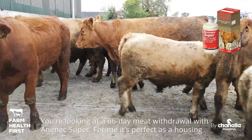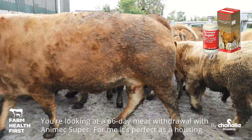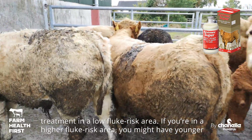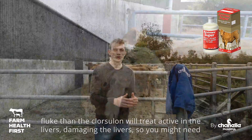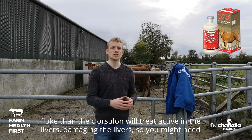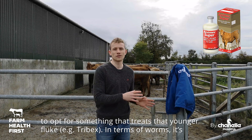You're looking at a 66-day meat withdrawal with Animex Super, and for me it's perfect as a housing treatment in a low fluke risk area. If you're in a higher fluke risk area you might have younger fluke than the Closantel will treat — active in the livers, damaging the livers — so you might need to opt for something that treats that younger fluke.